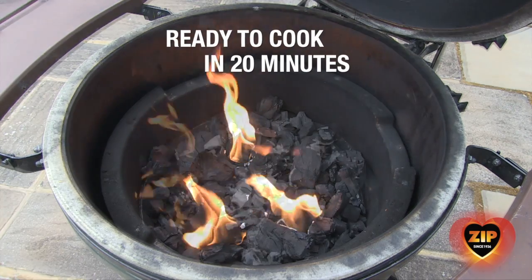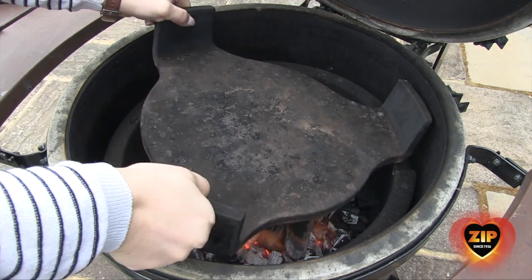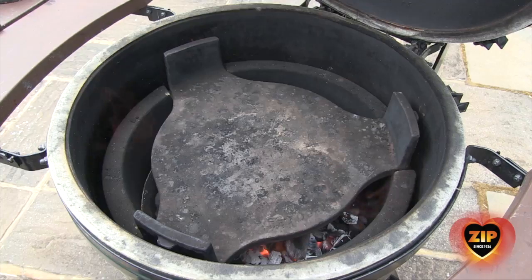Wait around 20 minutes for most of the lump charcoal or briquettes to ash over. There should be pockets of red glow and that's when you know to add your food.